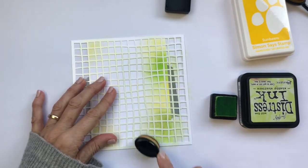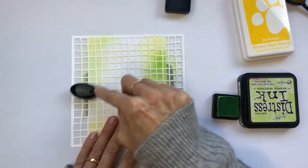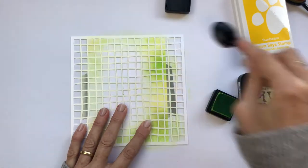This bird of paradise stamp that I'm going to use is large. It's going to take up pretty much the whole height of this card and about half of the width, and I'm going to place it slightly left of the centre.